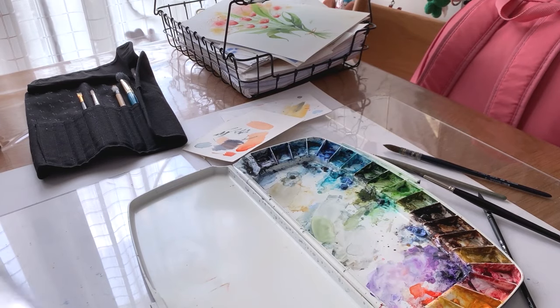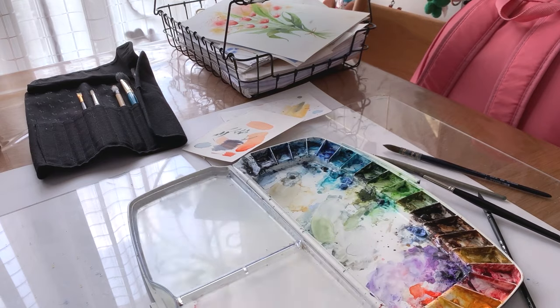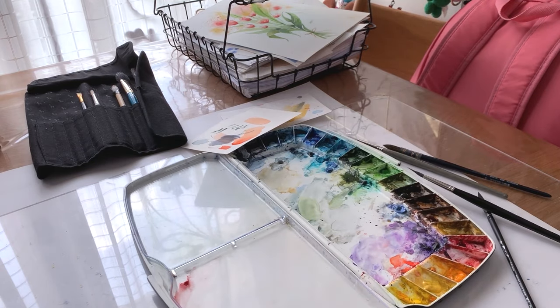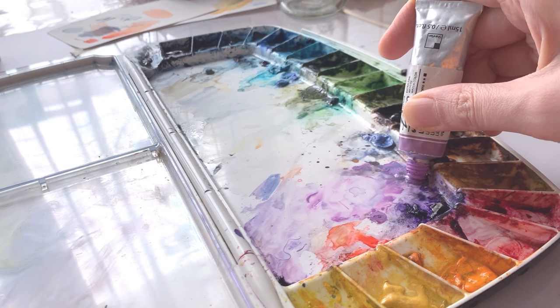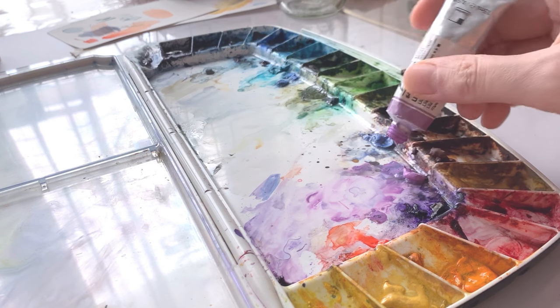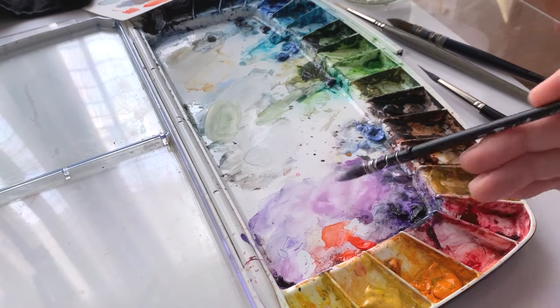The florals I usually work with are bright and bold, so it's important for me to start with a clean palette and fresh paints. Reusing old paints from your palette can result in more muted tones, which may not work well for the style I'm going for.